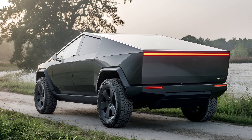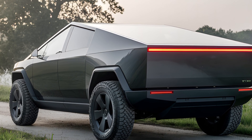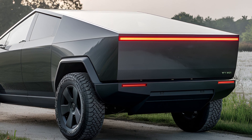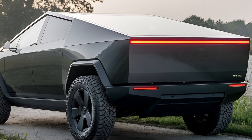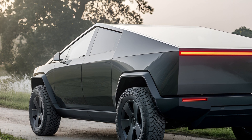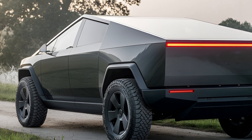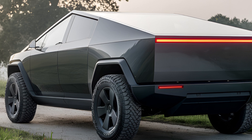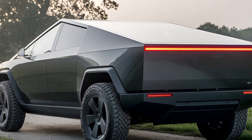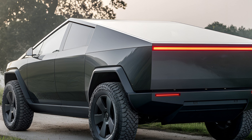The Cybertruck's pricing starts at an affordable point for an electric pickup, considering its features and capabilities. The single-motor variant is the most budget-friendly, while the tri-motor version is priced higher due to its superior performance and range. Tesla has also hinted at future upgrades, including the potential for solar panels on the tonneau cover to provide additional charging.